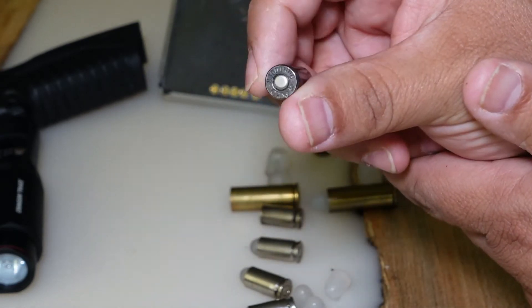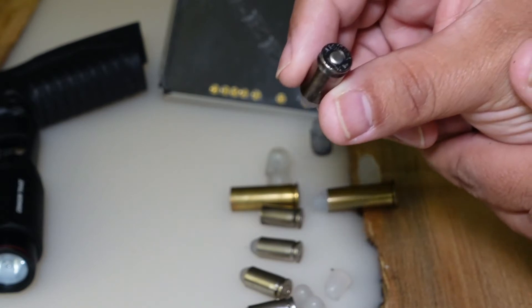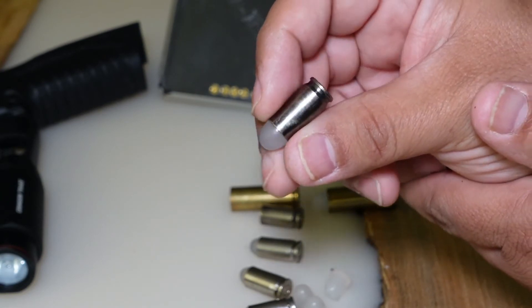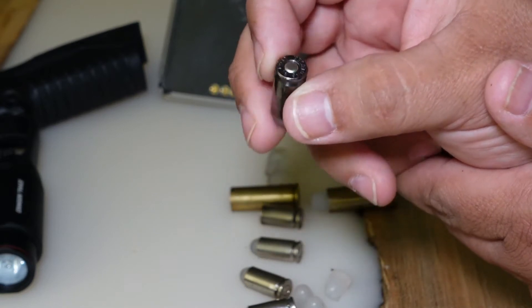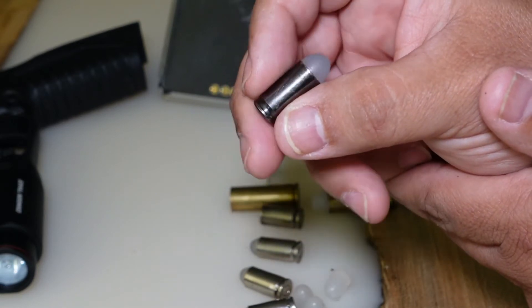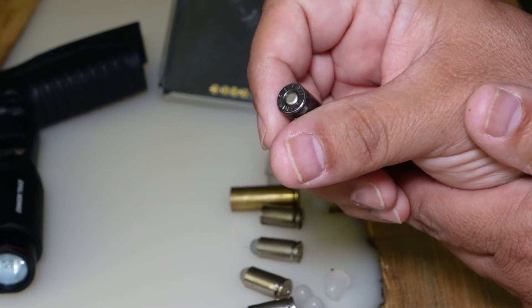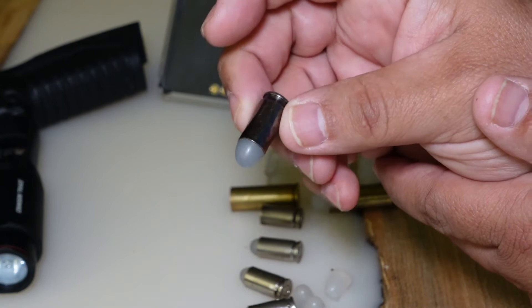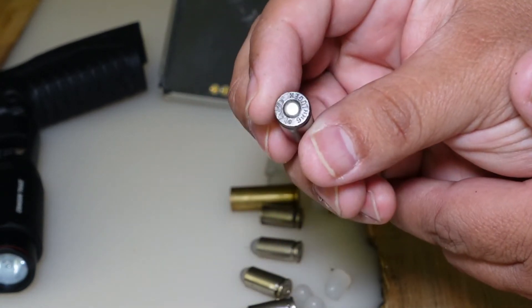There won't be enough power to cycle the case back and eject it, so you have to manually drop it in the barrel and shoot it. Then just open the action and the case will come out, but it won't come out automatically after you shoot it.